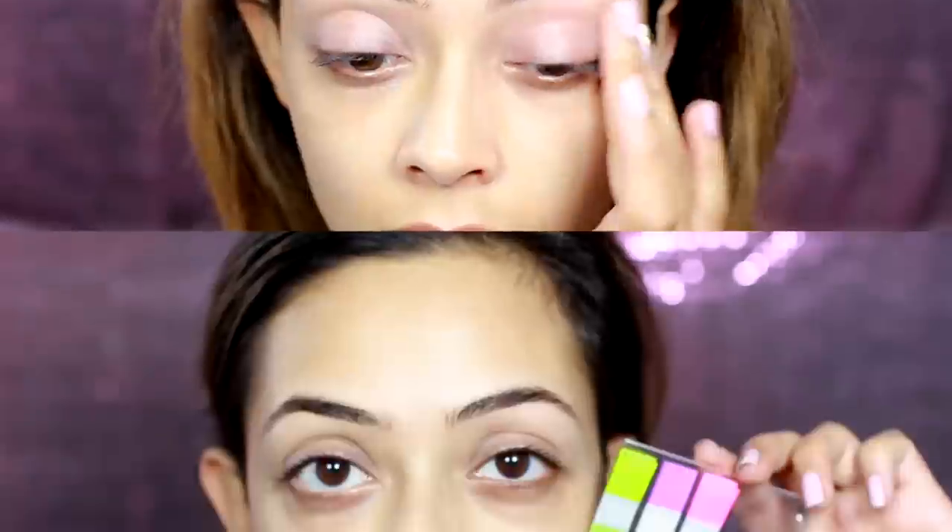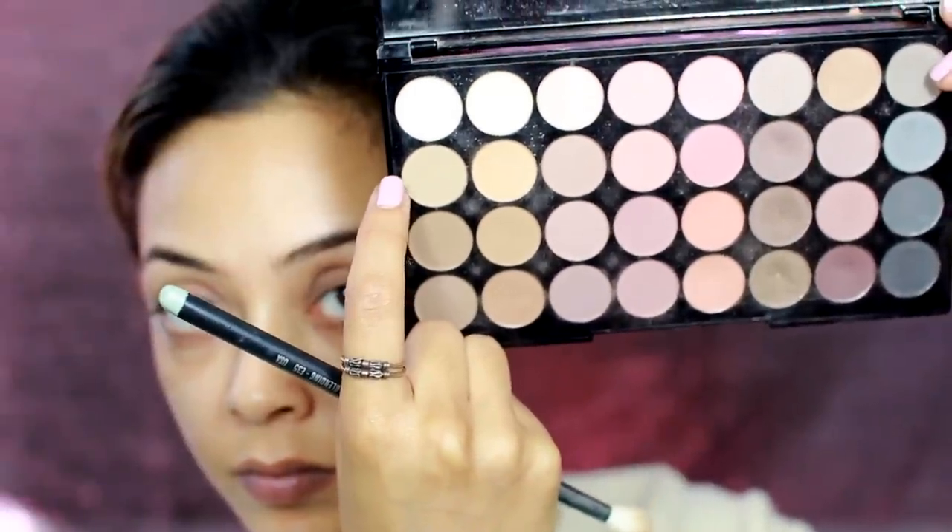As usual, first thing I'm going to prime my lids using the NYX HD eye primer. Then I'm using these sticky tabs that you get from stationery stores — I'm using my eyebrow as a guide just to stick them on the outer corner. You can use tape if you don't have them.